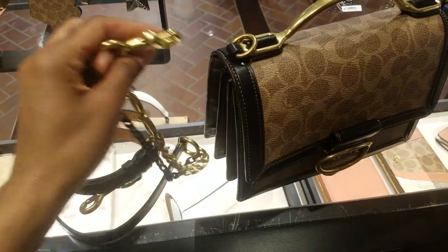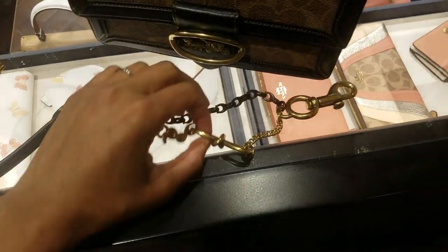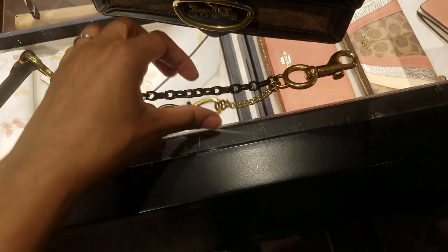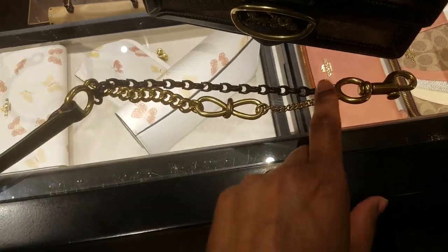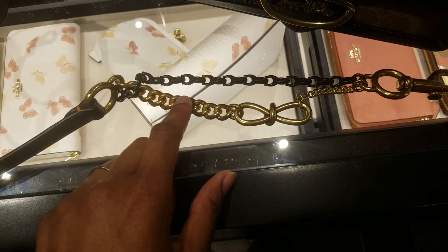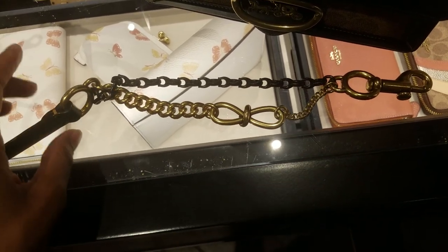Look what Coach did here with the strap. One end of the strap is regular. This is the other end — they've got a chain, the C chain, a miniature C chain with another chain. Look at this chain — like a chunky chain here with a bow, and then a tiny little chain here. They are so creative — I like this.